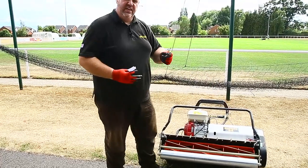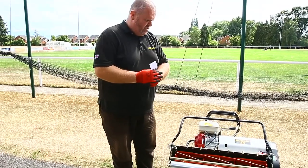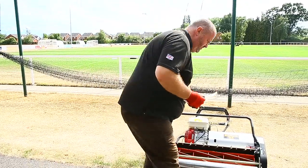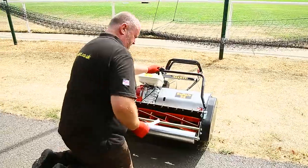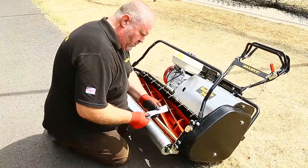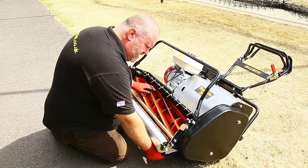Taking standard 80 gram paper, keeping your fingers out of the way, we put that between the cylinder and the bottom blade.